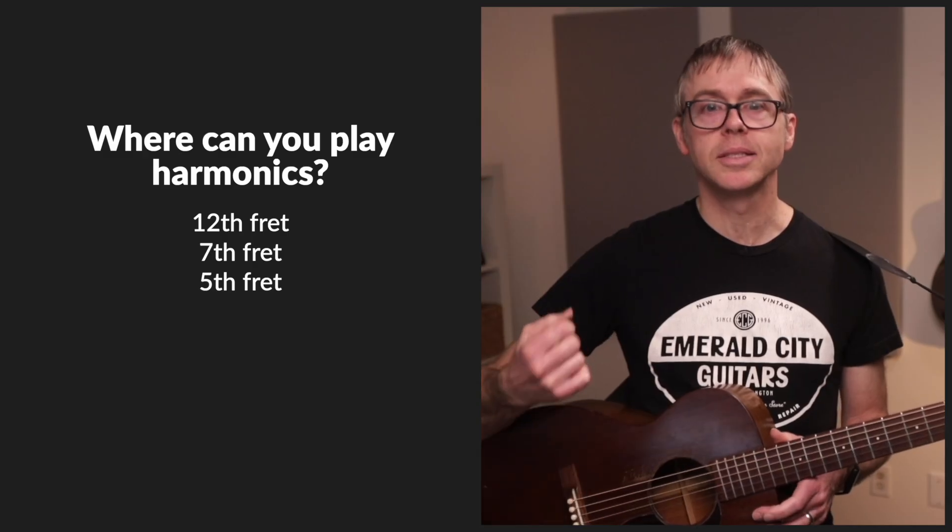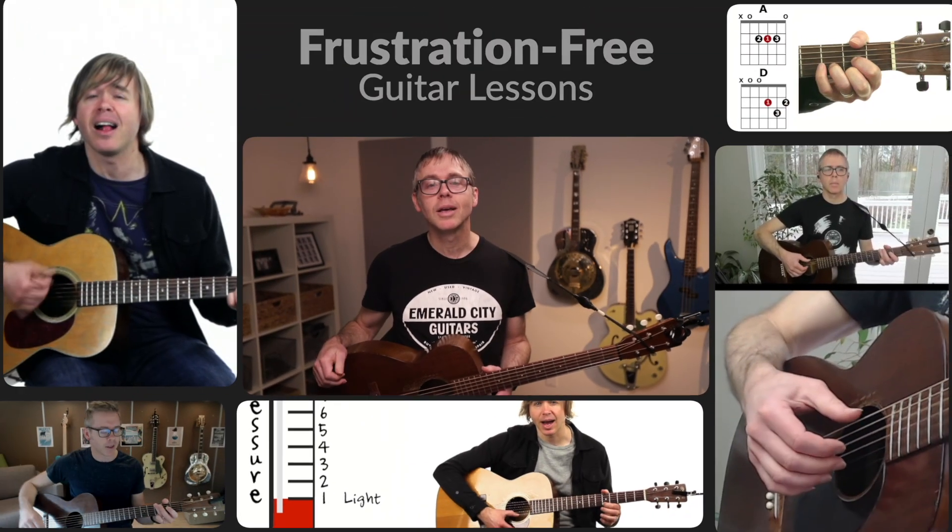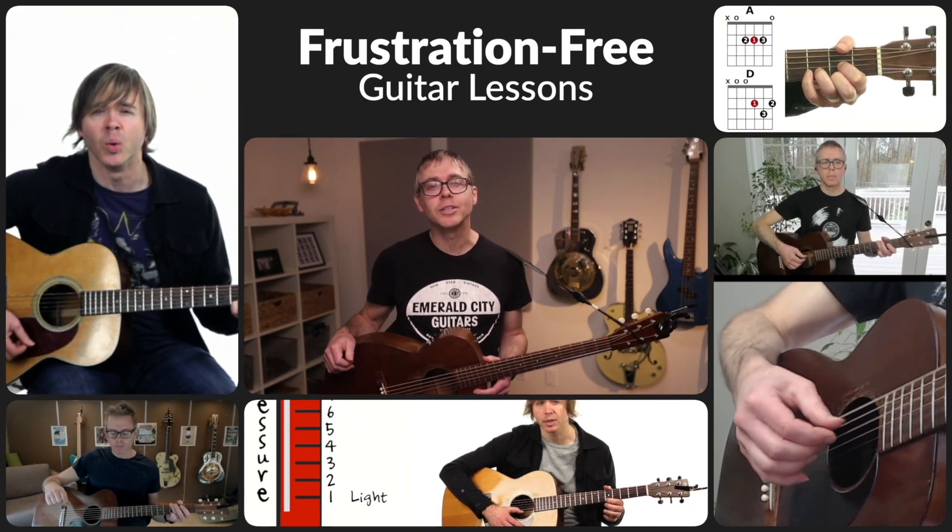Practice your harmonics in these three spots on every string. As they get higher and more difficult, double down on touching lightly and picking hard. If you're enjoying this video, please remember to like the video and subscribe to my channel. If you really want to take your guitar playing to the next level, click the link in the description to become a member of Heartwood Guitar and get access to clear, enjoyable, frustration-free guitar courses and lessons.